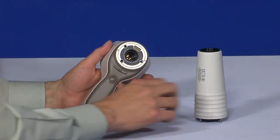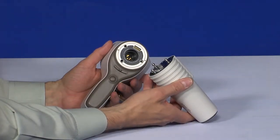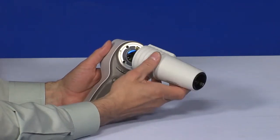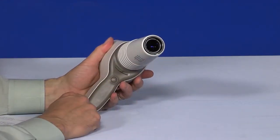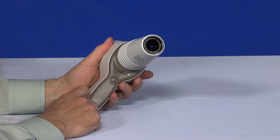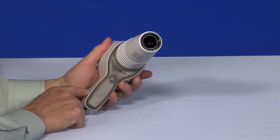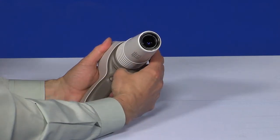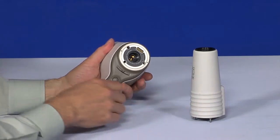Each module is attached by placing it in front of the bayonet area of the device. Three bayonet legs are placed in the holes and the module is pressed firmly into the handset until it clicks into place. A photo or video is captured by using the shutter button. The module is released by sliding the release button located in the front of the device above the shutter button.